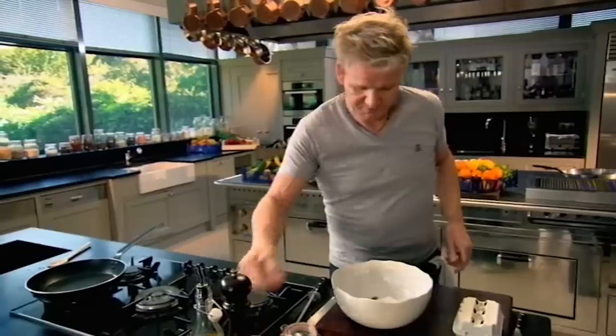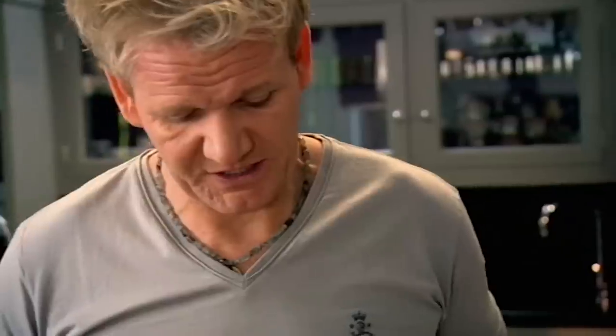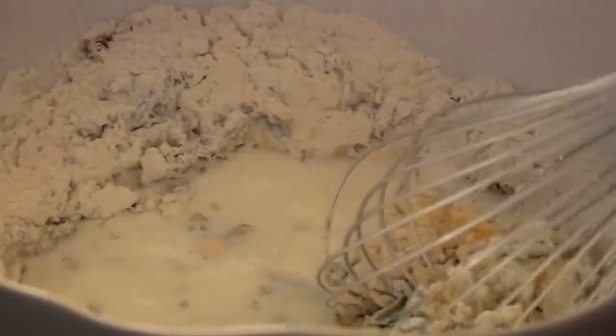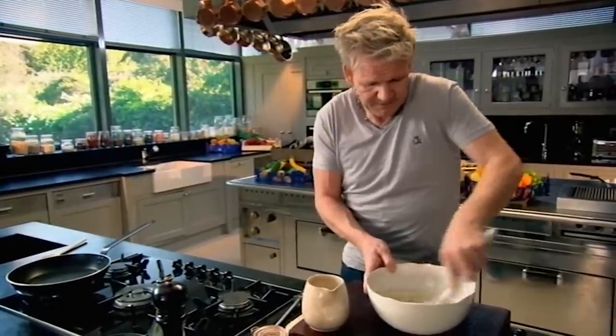A touch of salt and pepper — nothing worse than a bland pancake. One whole egg, then milk. Hold the jug with one hand and whisk. The secret is to get a really nice smooth paste — whisk in that egg first, that brings it together. Then you're milking. Don't put all the milk in at once, because then you're going to get a lumpy pancake mix. Putting less milk in really helps it not go lumpy.